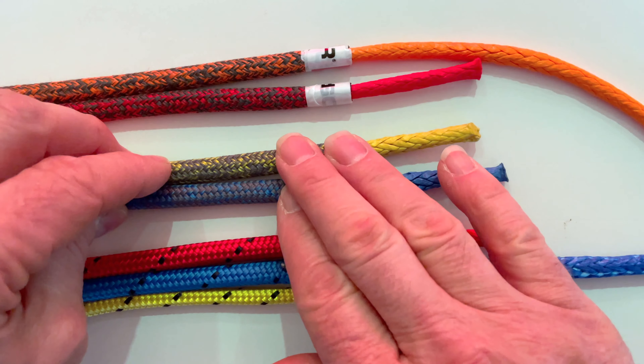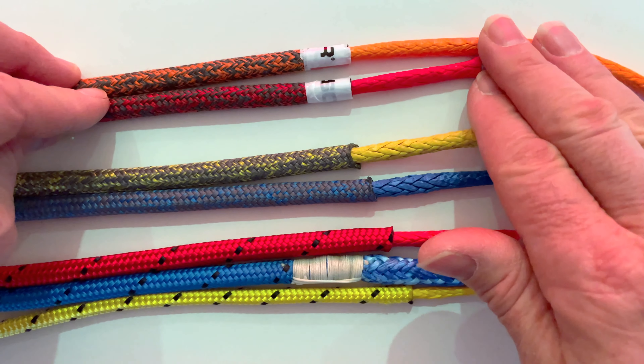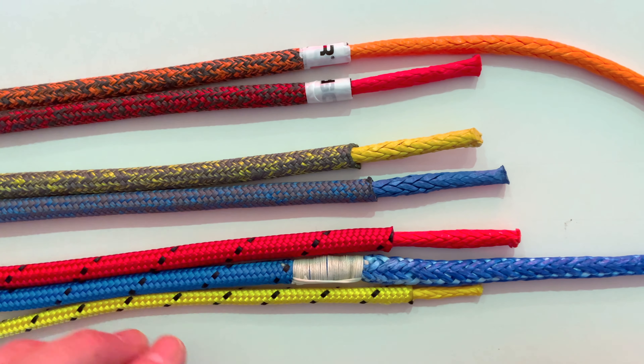We are offering you three ranges here. This is our HMPE core, this is our zero braid, and this is what we commonly sell as Halitec, and I'll describe the differences.